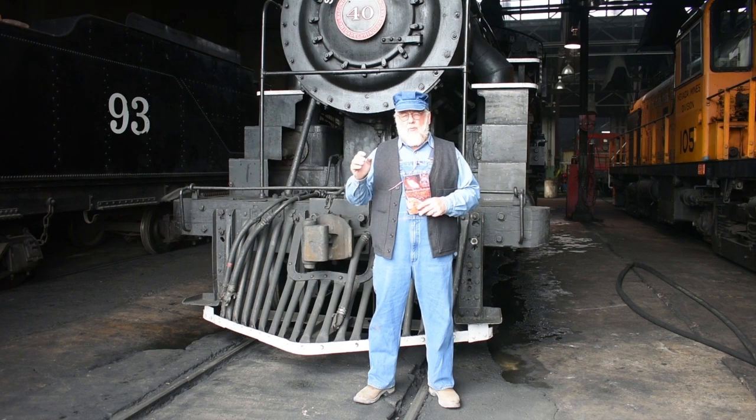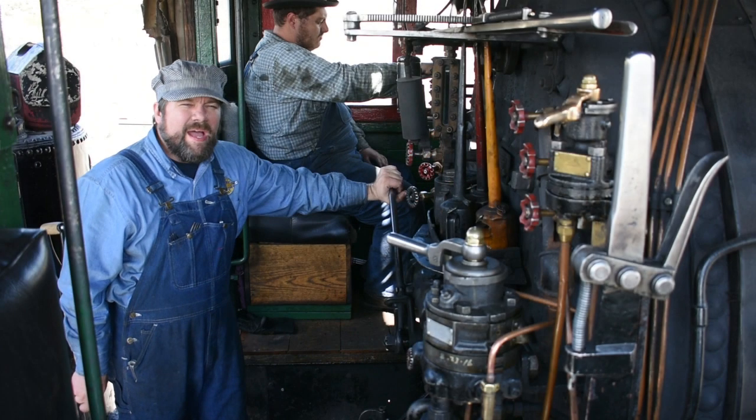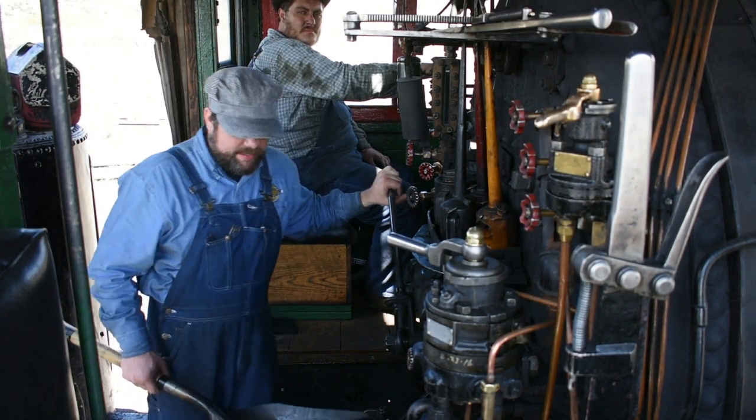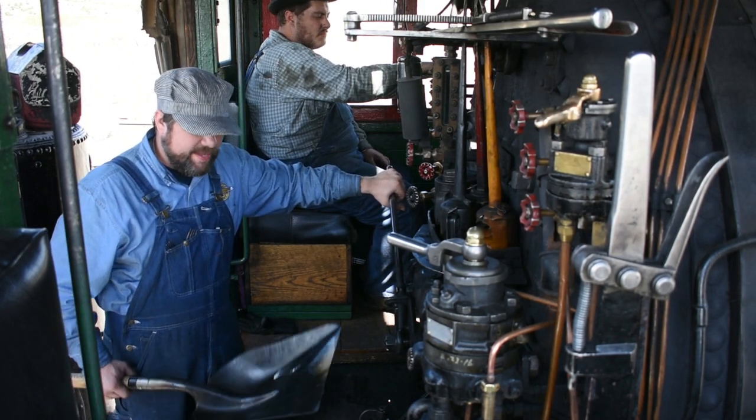So sit back, relax, enjoy this episode of Iron Horse Cookery. Hey guys, welcome to the Nevada Northern Railway in Ely, Nevada. Today we're on the 40, and we're going to cook a steak on a shovel.